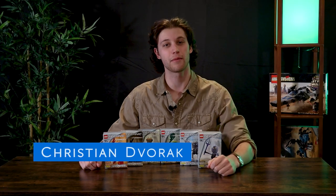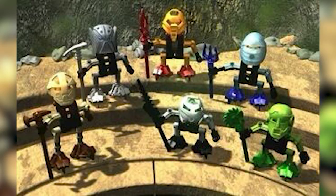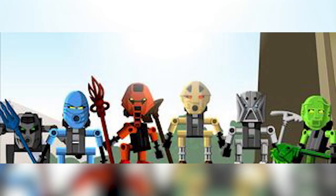Hey everyone, I'm Christian from All Out Brick. If this is the first time you're viewing our channel, welcome. Today we're gonna be taking a look at the Bionicle Turaga from 2001. These were released as part of the very first wave of Bionicle back nearly two decades ago. The lore behind the Turaga is that after being a Toa and fulfilling their destiny, they chose to give up their Toa powers and became Turaga. In the case of these six Turaga, they were formerly the Toa Metru.